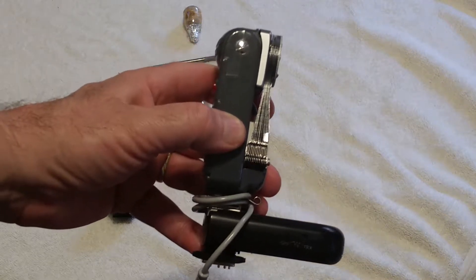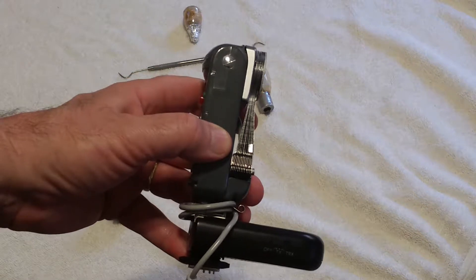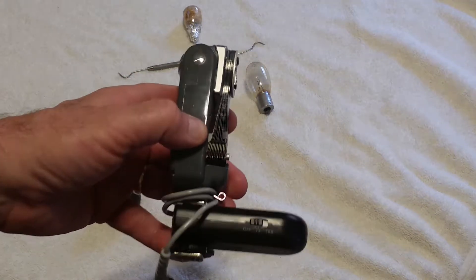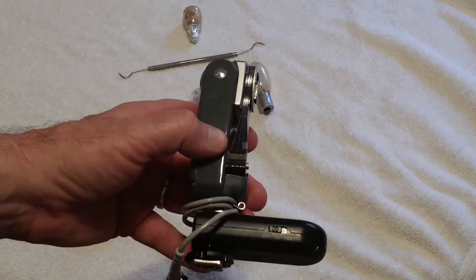Hello everyone. I'm making a video about how to enable a Honeywell brand Model 219 Tilt-a-Mite bulb flash unit to be used on a modern digital camera.